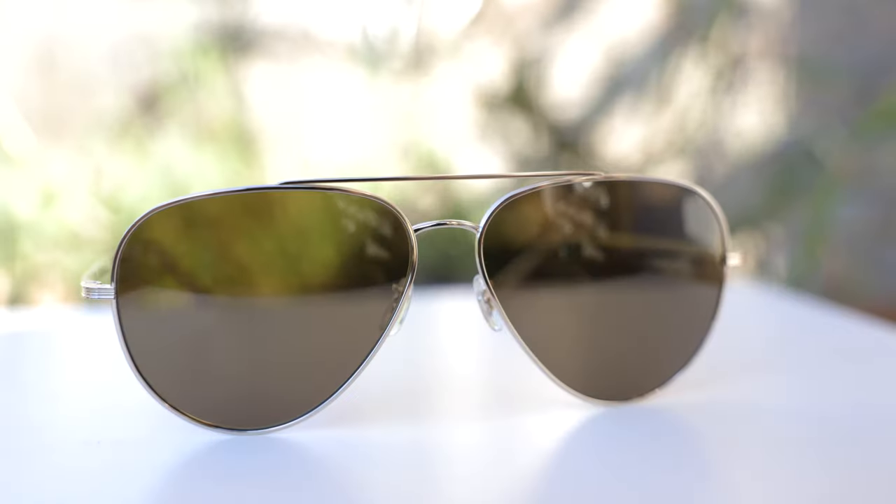As far as coverage from the sun goes, these are going to offer pretty decent coverage, but definitely nothing too crazy — probably because they have the bigger lenses. Up top, there is a little bit of a gap to sunlight that is unprotected. On the side, just because they have a more flat fit, there is going to be a pretty big gap to sunlight unprotected. On a pair of original Ray-Ban aviators, they bend out and wrap around the face a little better, giving the Ray-Bans definitely better coverage than this particular pair.